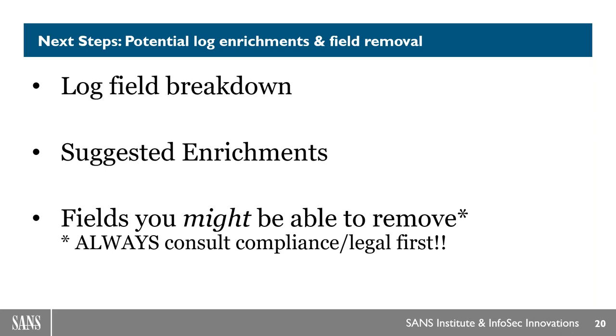I see a callout to Malware Archeology — I love that site and am happy to call some of the folks involved friends. I should have put that into this presentation; that's a massive oversight on my part.